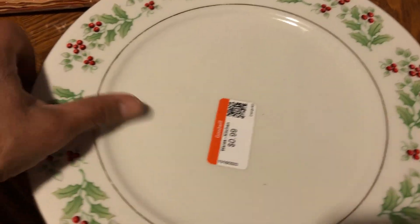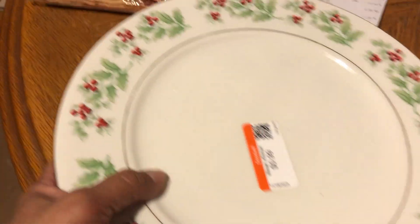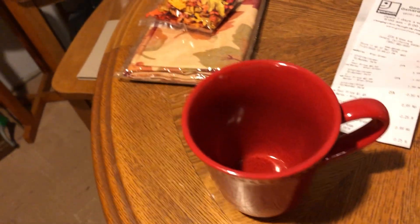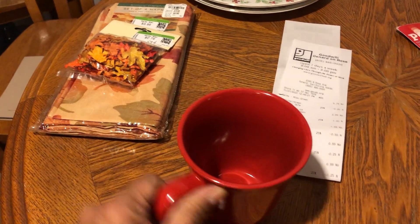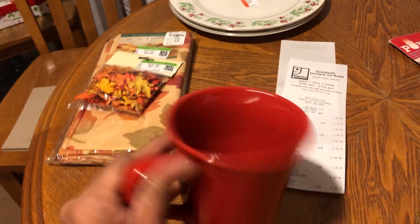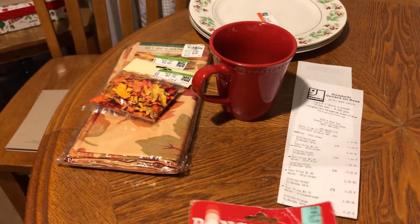I found these two plates — I already have four of these Christmas plates with this design, and I found two more, so now I have a total of six. And then I like to have at least three seasonal mugs, so I picked up this red mug. I had three, so now I have four total — and this one can double for Valentine's Day as well.